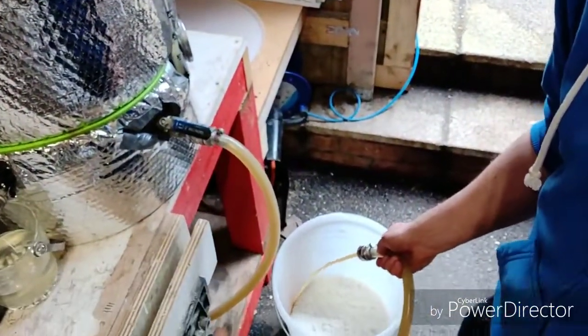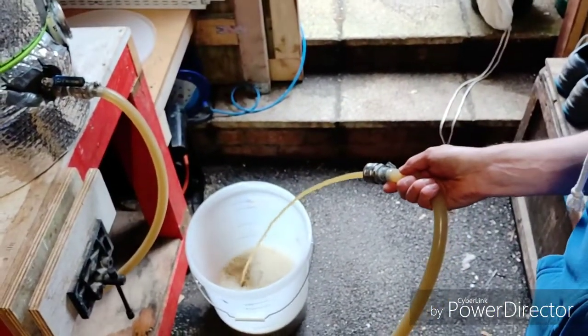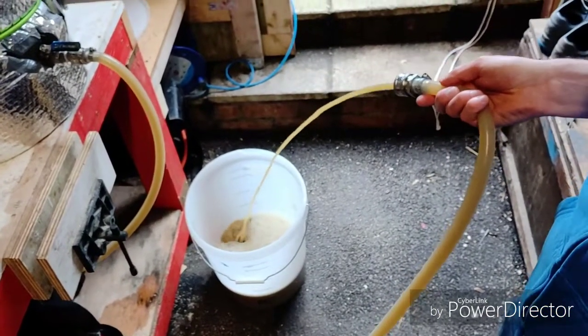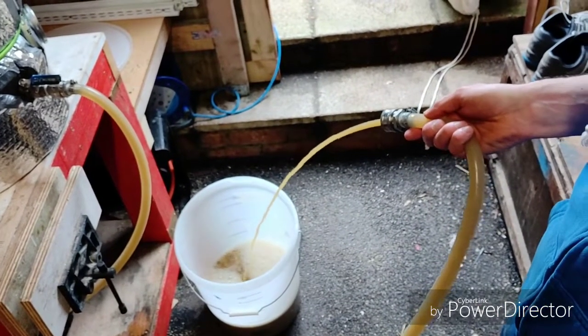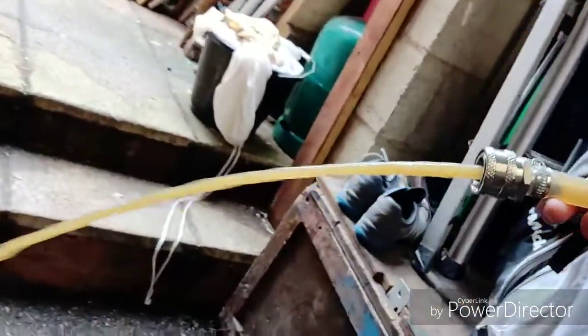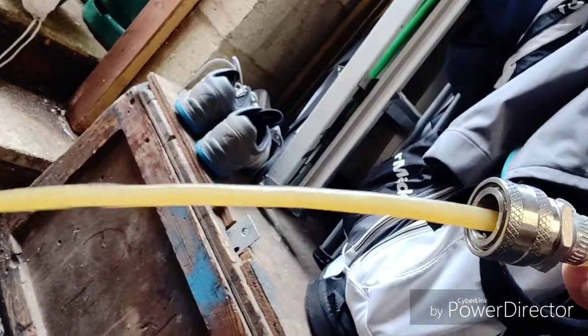We are turbo-charging the runoff with the pump to get some really nice aeration going on. I'll give it a good shake before I pitch the yeast. But look at that colour — that is looking fairly turbid, and I think that should make for a really nice cloudy IPA.